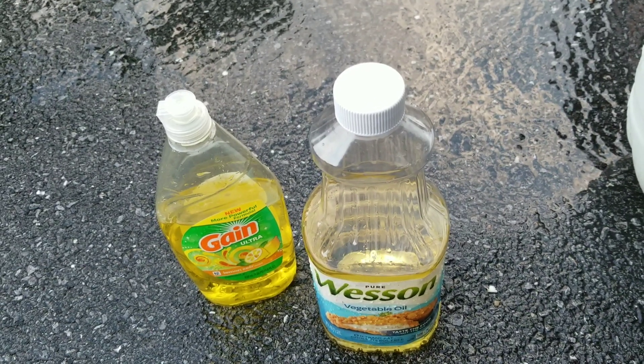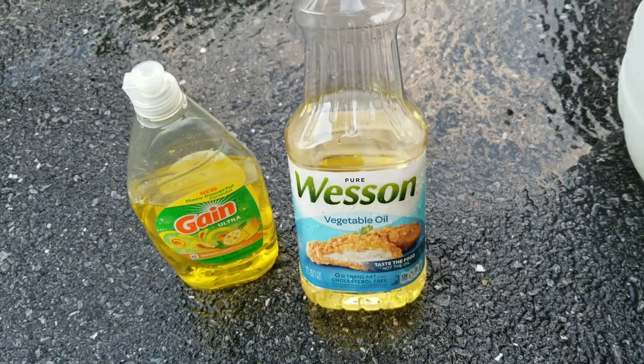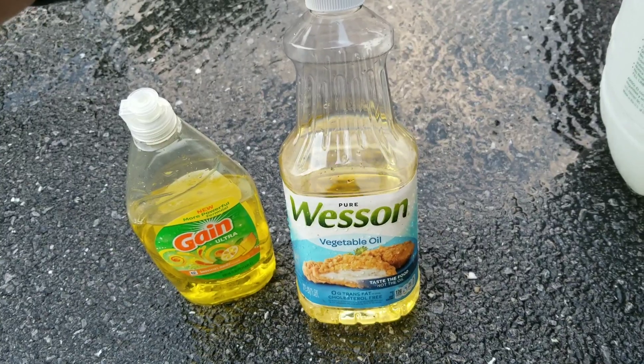One downside is the oil can cause the figs to ripen a little bit faster than normal, which produces a lower quality fig.